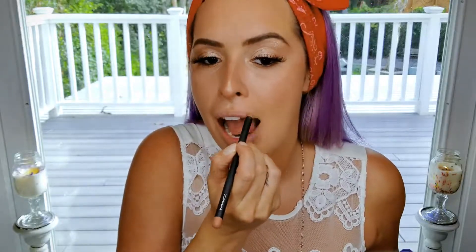So now for my lips — I'm going to be using the MAC Barely Bold Lip Liner. Then NARS Power Matte Velvet Lipstick in the color American Woman. And this is the Revlon Color Burst number 25, Peach Parfait.